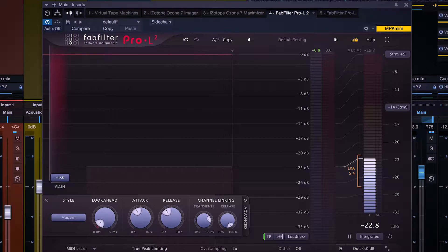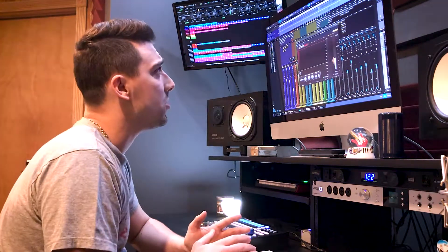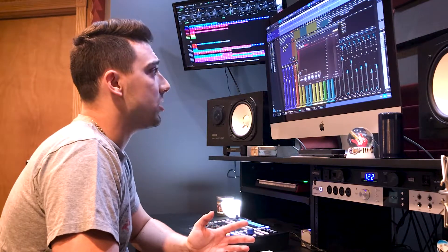As you can see on my master bus, I have a limiter. It's not doing anything — the gain's at zero. If you remember from the last video, it's just to protect our speakers in case any kind of clipping happens. I'm gonna play you guys the raw audio first. The limiter's not doing anything; it's just there for protection. We're not even going to be close to digital zero.